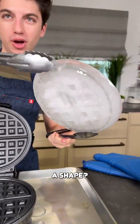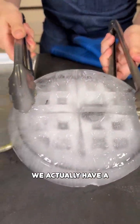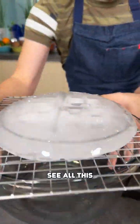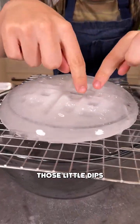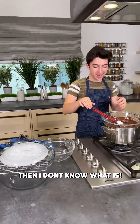Alright, I think this is ready. Let's lift this up — has it formed a shape? Oh boy, wait — this is working! Look at that, we actually have a waffle shape formed right there. Can you believe that? Look at all that texture, all those little dips and divots. We literally have now made a mold for our chocolate in the shape of a waffle.